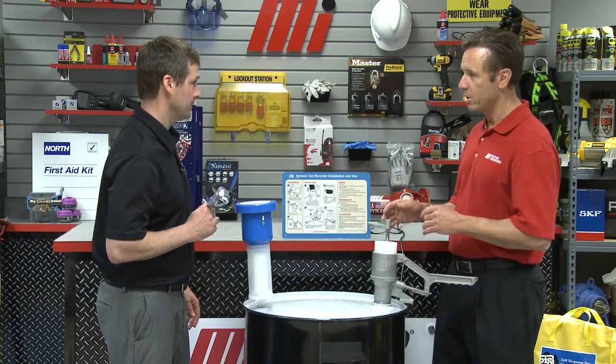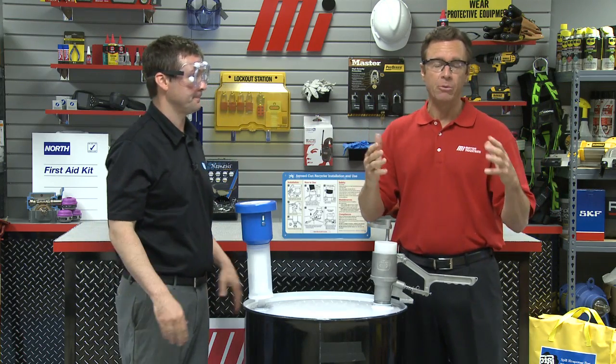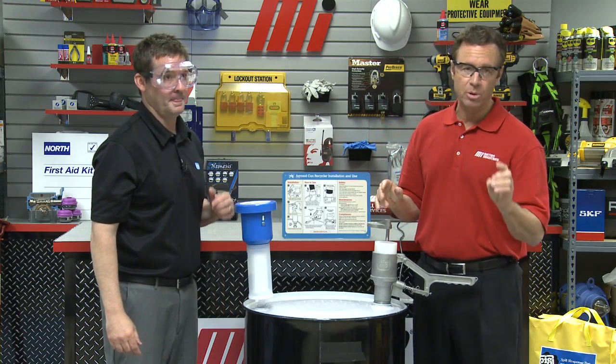But first we've got to make sure we use our PPE. So let's put our glasses on — those are the goggles that come with it. Remember, PPE for whatever the job calls for — personal protective equipment. In addition to the goggles, if the contents of the can require the use of gloves or an apron, make sure you wear those too.